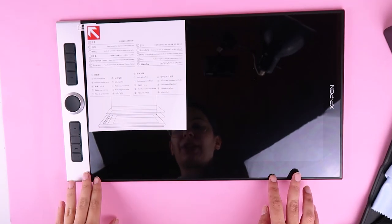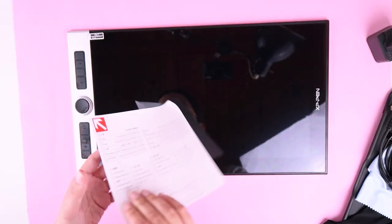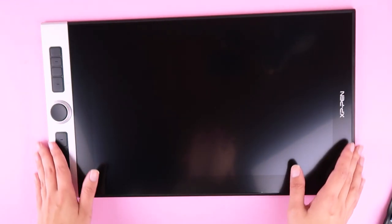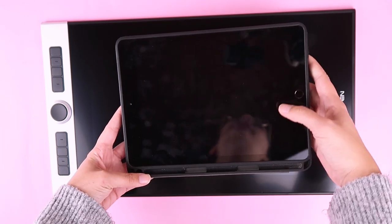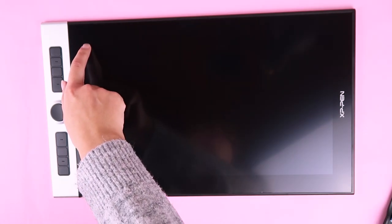It says here I have to take off the protective film. This looks so, so cool — it's so big! I'm used to my iPad; let me grab my iPad to show you the difference in sizes. This is the screen that I draw on now.